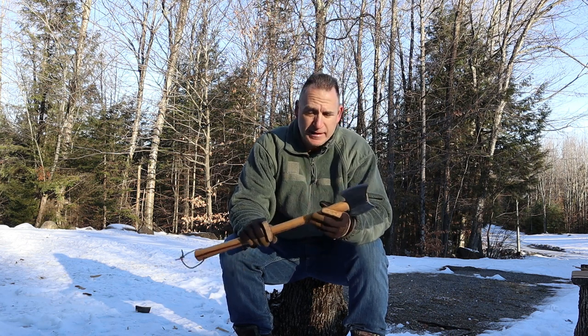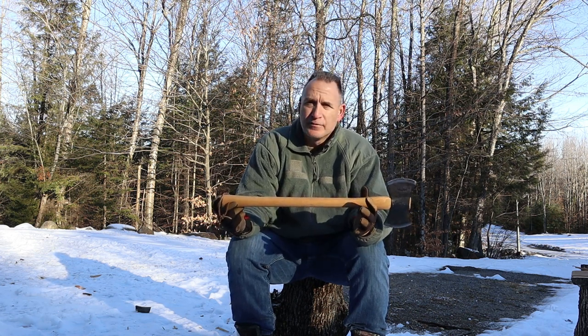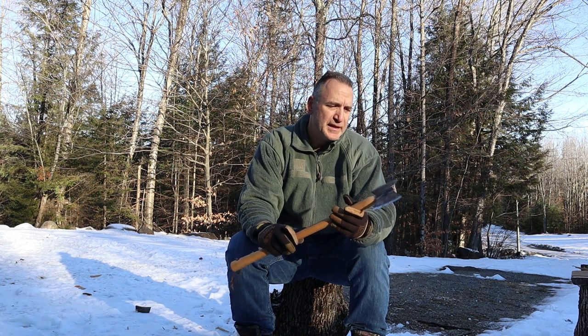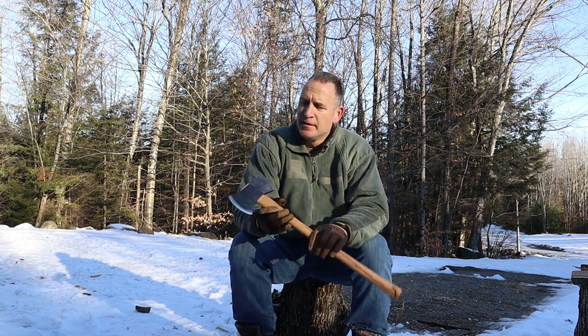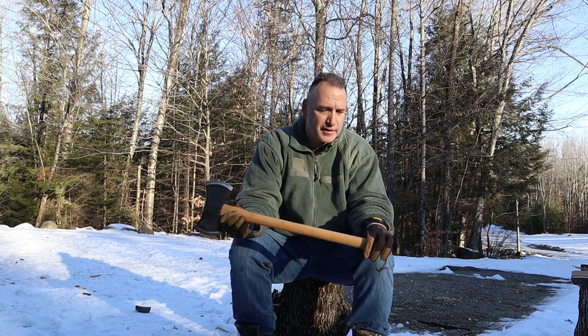Alright guys, if you're like me you've probably been looking at this. This is Condor — Condor is made in El Salvador. Nice hickory handle; if I had to guess it's about a three-foot handle on it. Hickory dual bit. I don't necessarily use dual bit axes often — I do like a hammer on one side — but it does have its purpose. The idea is one side is to cut down the tree and the other side was to split the wood you already cut down.